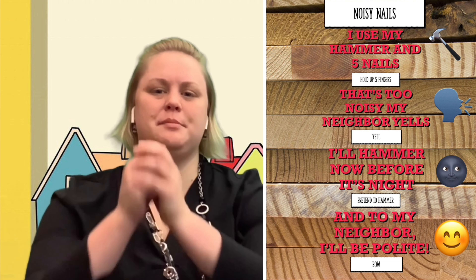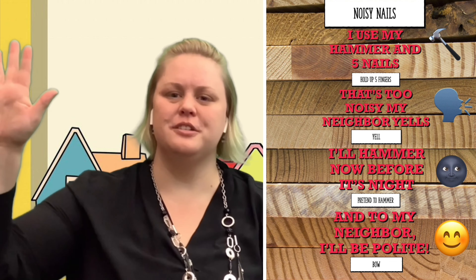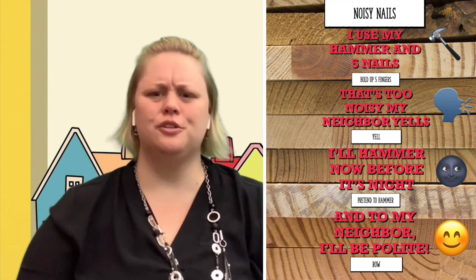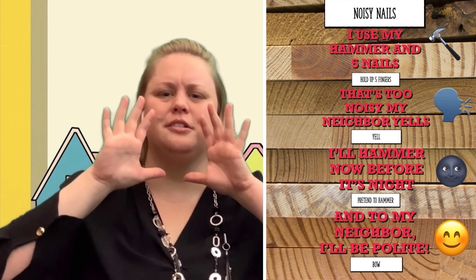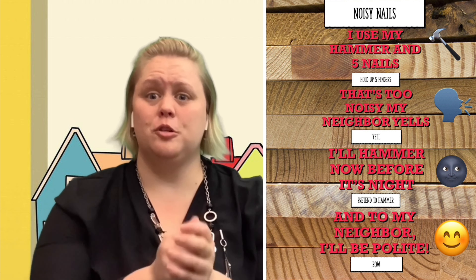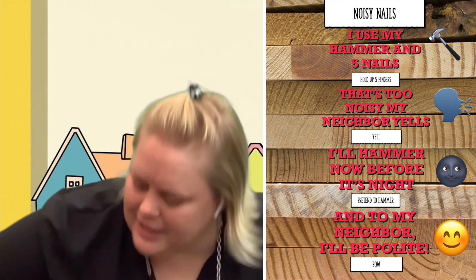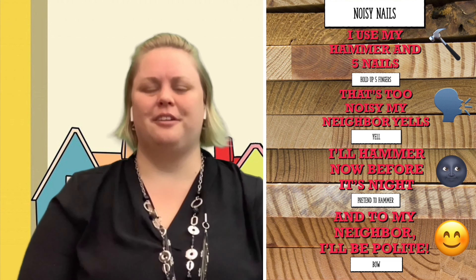Let's practice those Nuh sounds with a fun finger play. It's called Noisy Nails. I use my hammer and five nails — can you hold up five fingers? That's too noisy! My neighbor yells. Can you yell? Too noisy! I'll hammer before it's night, so to my neighbor I can be polite. Can you do a bow?